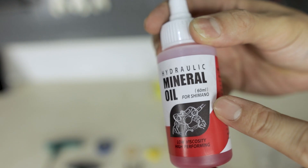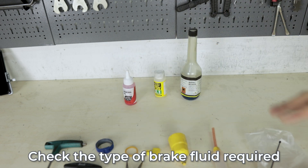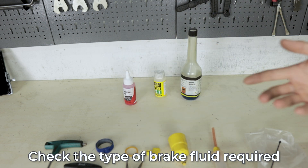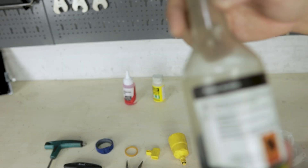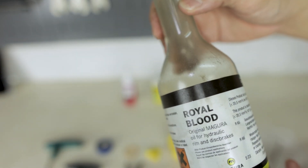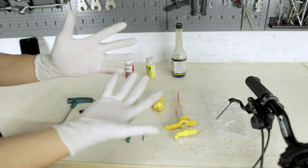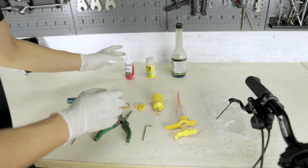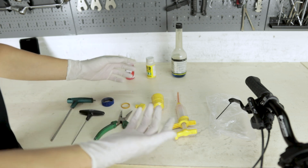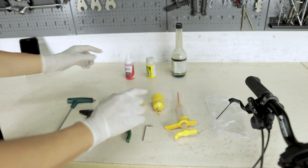It is specifically mineral oil for Shimano. For other brakes you may have different fluid requirements — some use DOT fluids, while for Magura they have their own brake fluid which is the Magura Royal Blood. Before you start, remember to wear protective gloves to prevent your hands from coming into contact with the mineral oil, which some of you might be allergic to.